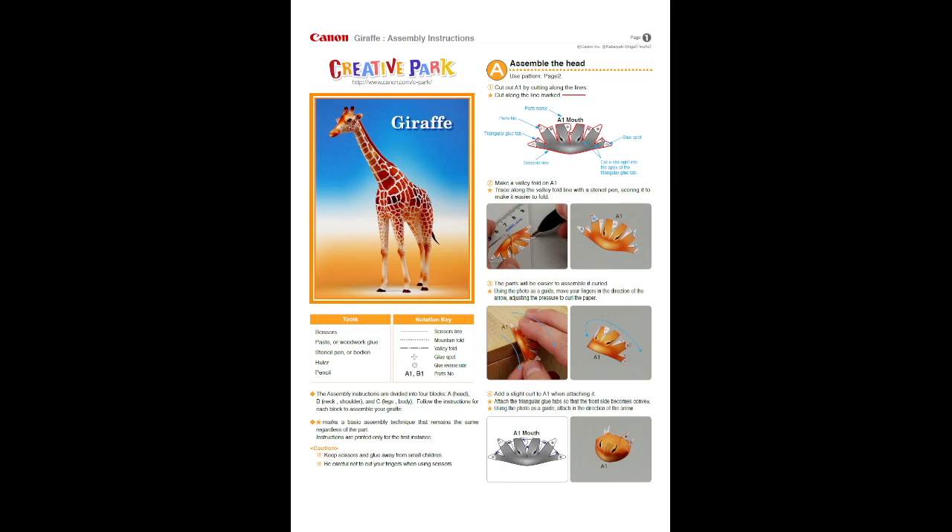The instructions for the Giraffe have a title page with basic instructions explaining what the symbols mean. They have indicators on the tabs to tell you where parts are supposed to be glued together. The name on the tab refers to the part you're currently using, not the tab it's glued to, so you need to look at the instructions to see how it all comes together.